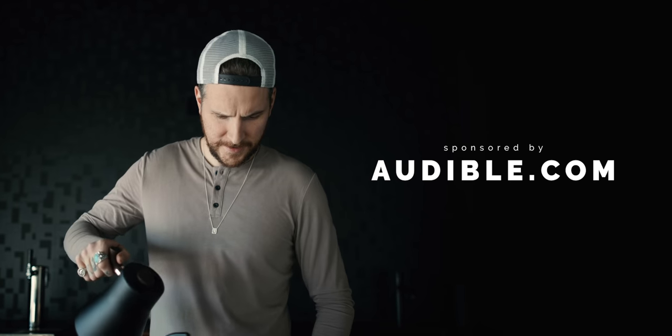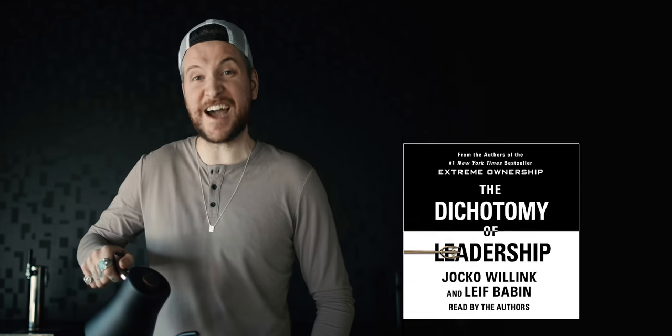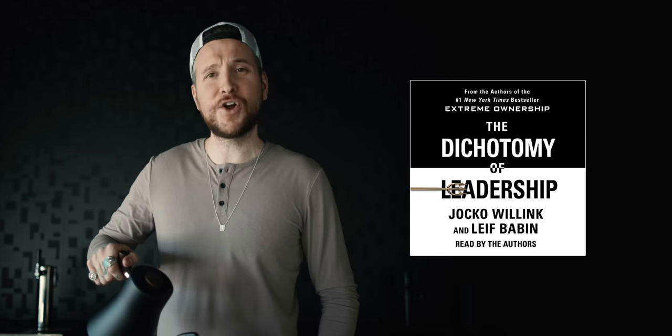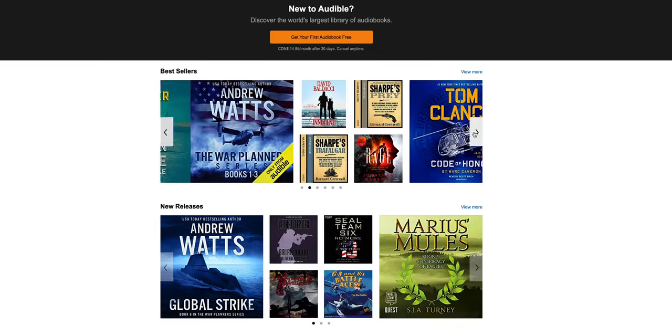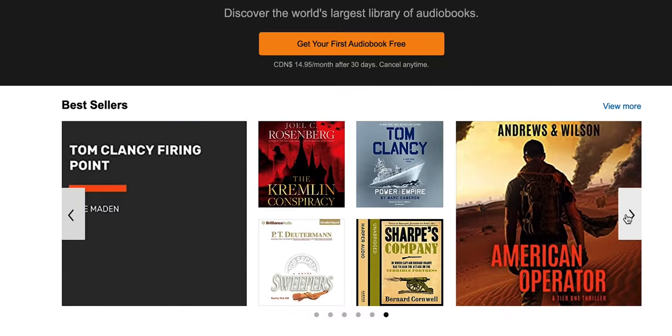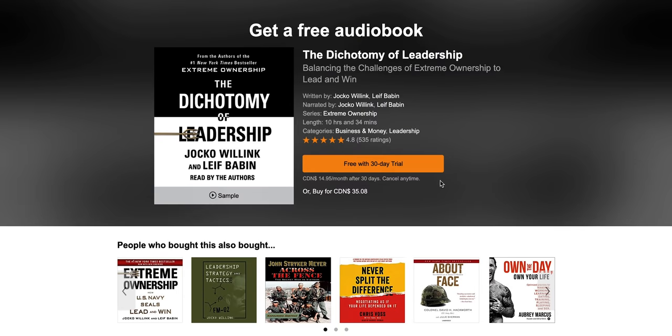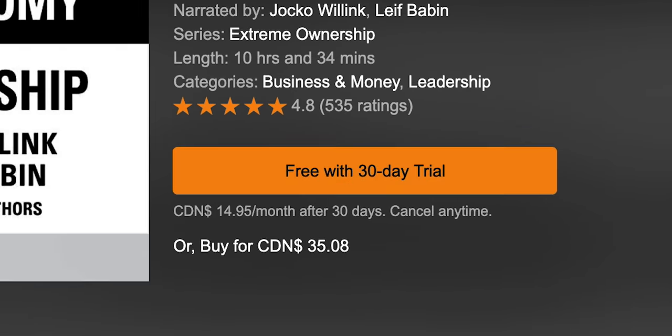Let's take a quick break and talk about our sponsor for today's video: Audible. It's a service I genuinely like and use. Right now I'm listening to The Dichotomy of Leadership by Jocko Willink — that Navy SEAL dude that wakes up way too early every single day. If you don't like the book, you can return it. If you do like the book, you can keep it forever. Audible has the largest library of audiobooks and audio entertainment. For a free 30-day trial, hit the link below or text McKinnon to 500-500. Choose one audiobook and two Audible Originals absolutely free.